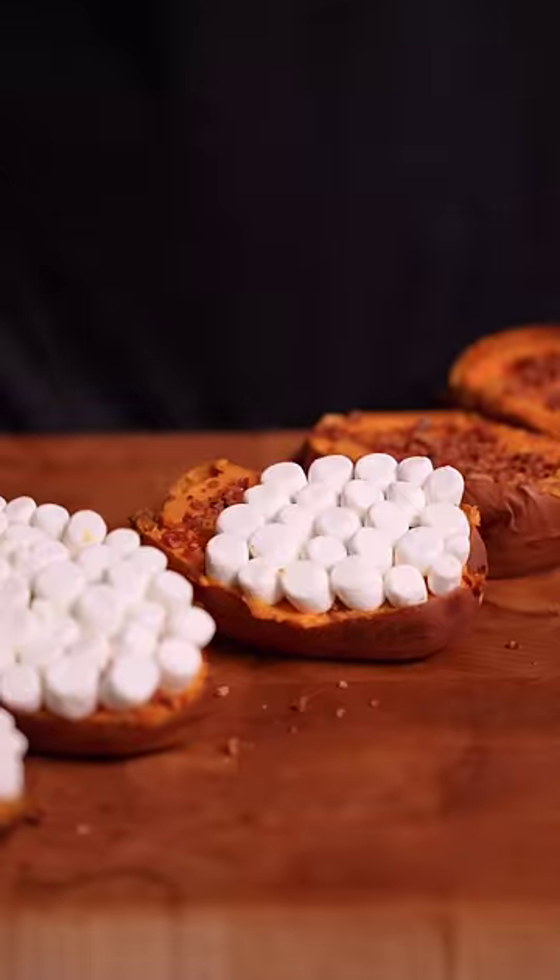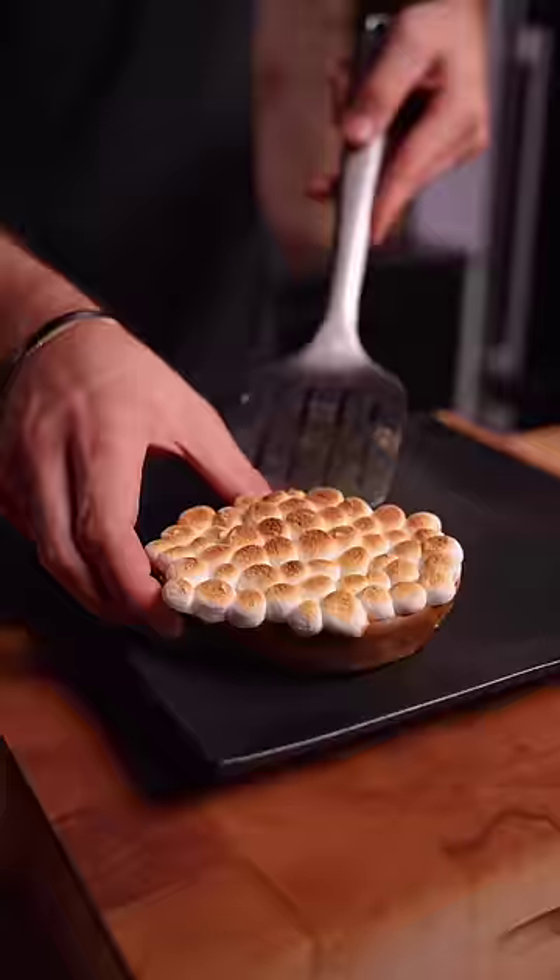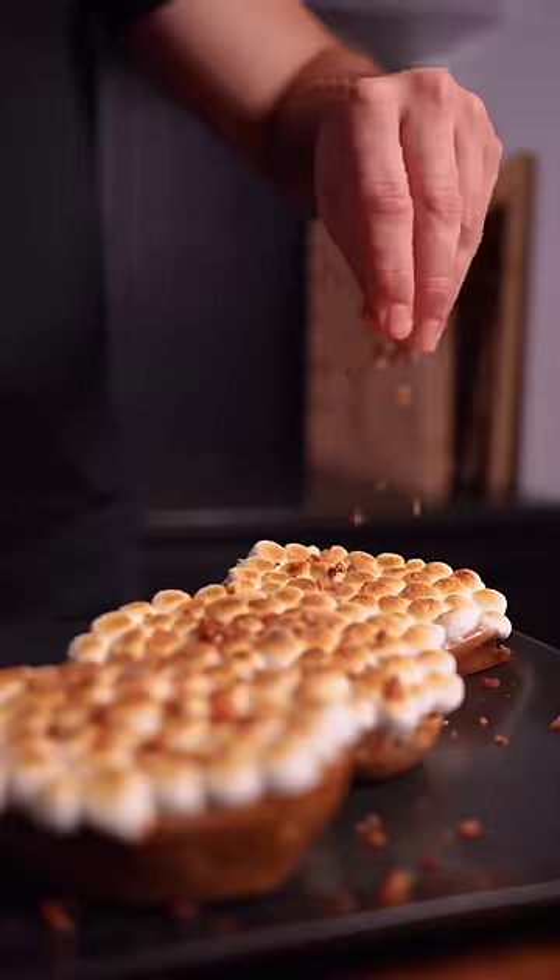Add the mini marshmallows and bake on high. Finish with more candied bacon — cause we're healthy — for what my sister will not stop calling the cutest thing I've ever made. Wow.